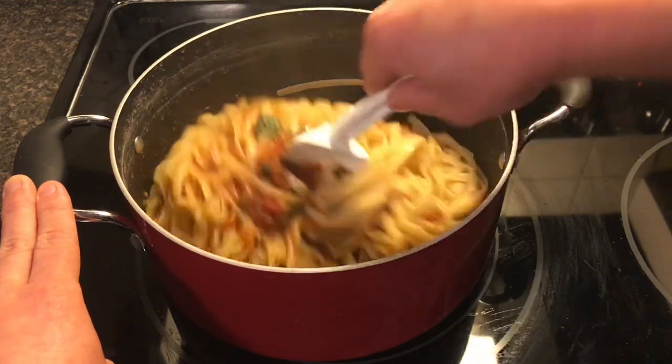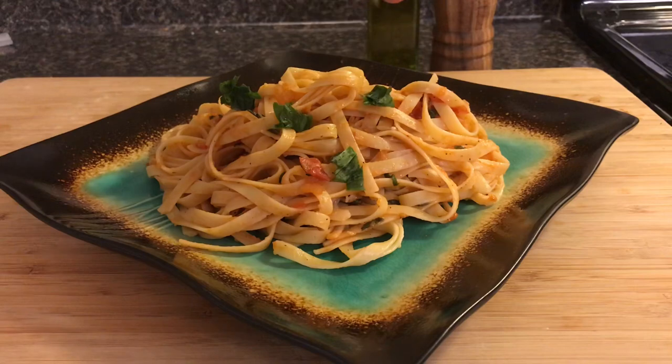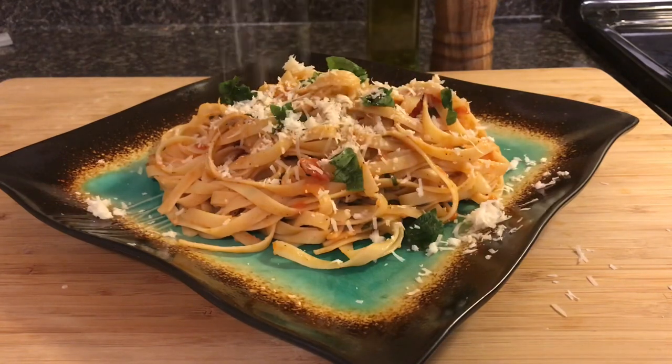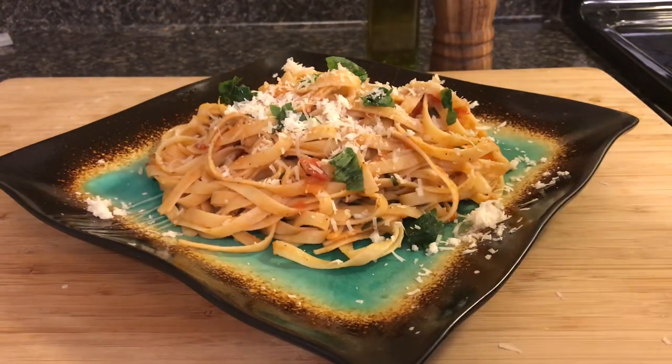The only thing left to do now is plate it and eat it. For plating, I like to just add a little extra fresh basil on top and your Parmesan. Well, there you have it — PigPack. It's simple, easy, and delicious. If you like this video, give it a thumbs up, make sure you hit that subscribe button, and comment down below. Let me know what other recipes you want to see. Thanks.